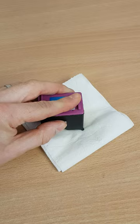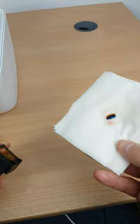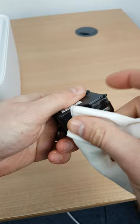If we take a look at it, the tissue has soaked up some ink, hopefully dislodging anything that was in the bottom of the cartridge. So if we wipe it dry and pop them back into the printer, we'll hopefully see an improvement in print quality.